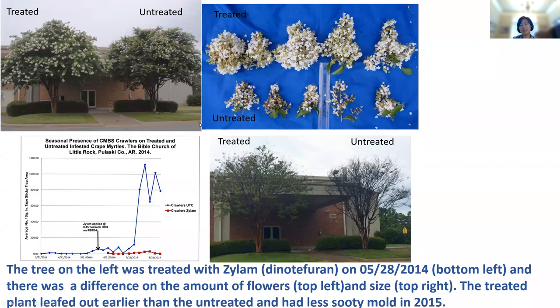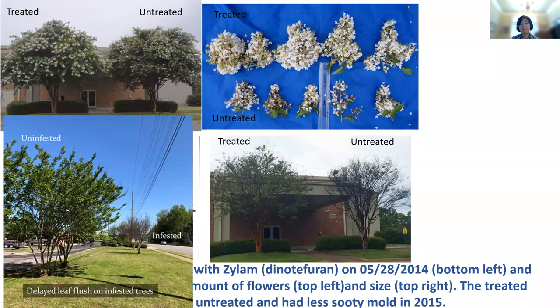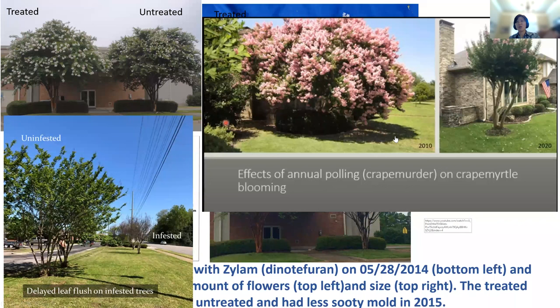Thank you, Daryl. This picture shows the treated versus untreated trees — the untreated one has a lot of scale, the treated one has much less. The overall effect is very different — the treated tree has bigger panicles compared to the untreated. In the spring after treatment, the treated trees leafed out a lot earlier. This is your slide, David. That's in Huntsville, Alabama. Delayed leaf flush is one of those 55-mile-an-hour symptoms of infestation — infested trees in the background, uninfested in the foreground, and you can just see the trees have delayed leaf flush.